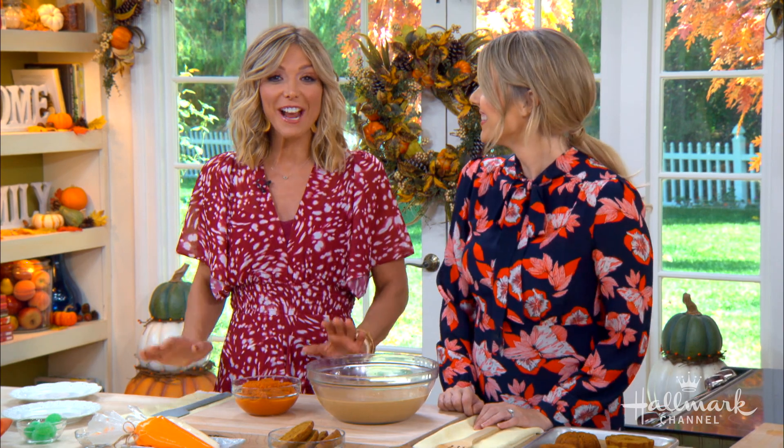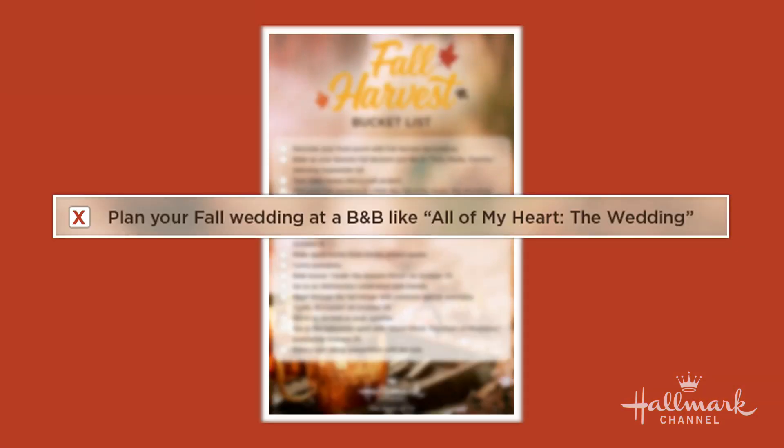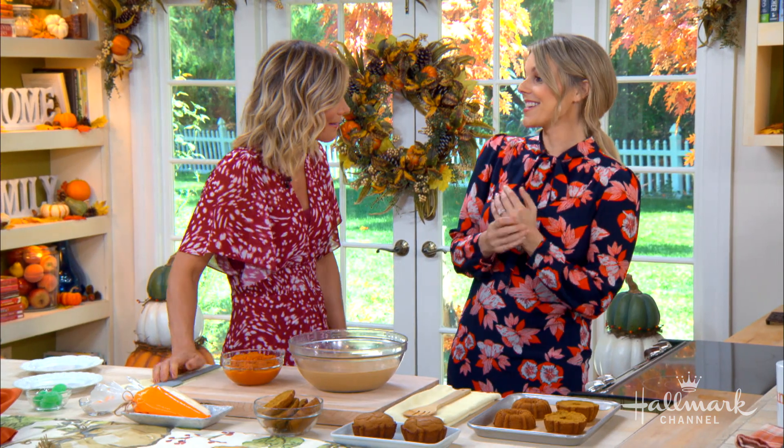Meanwhile, we are in the kitchen to check off another item on our fall bucket list today with Allie, who is making the most adorable and delicious and the most pumpkin-ist pumpkin bun cakes — mini pumpkin butt cakes. Welcome, Allie.